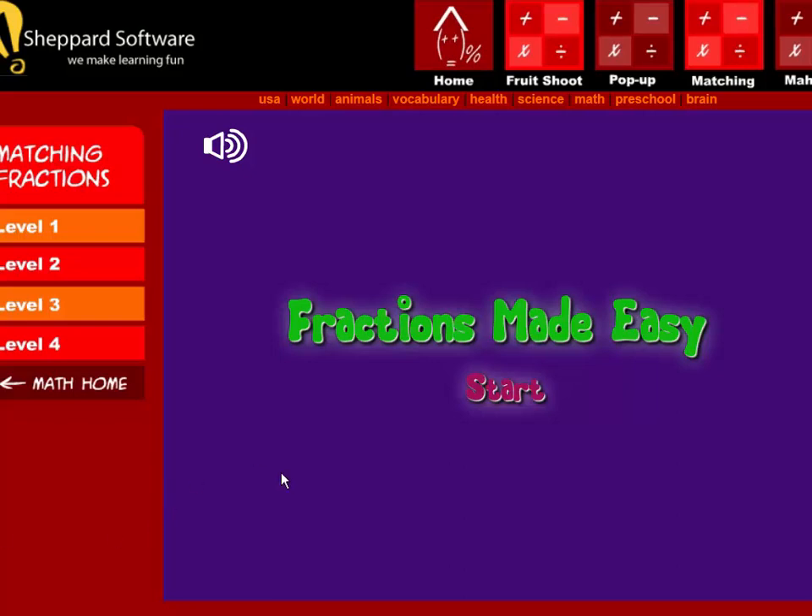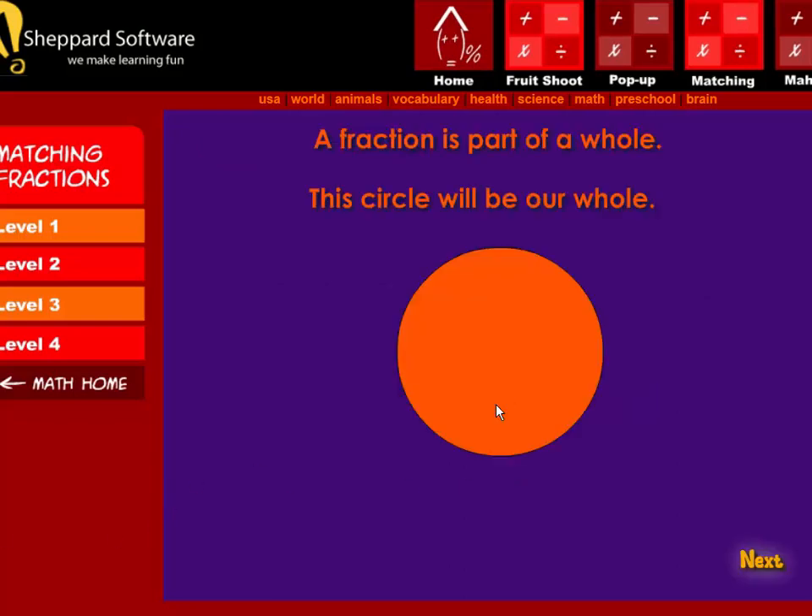Fractions made easy. A fraction is part of a whole. This circle will be our whole.